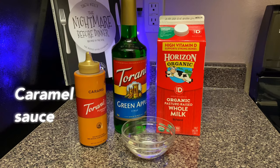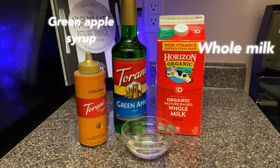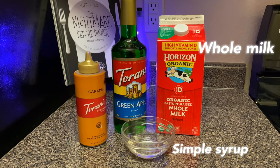For the base of the frappuccino, what you're going to need is some caramel sauce, green apple syrup, milk, and simple syrup. For the simple syrup — as the name is, it's simple — all I did was microwave half a cup of water and half a cup of sugar, heated that up for about three minutes until the granules of sugar dissolved, and then you just let that cool.